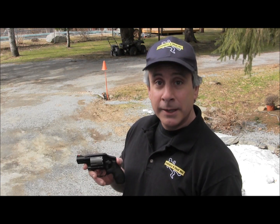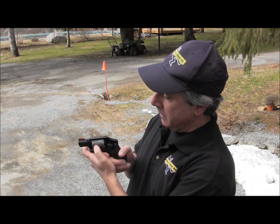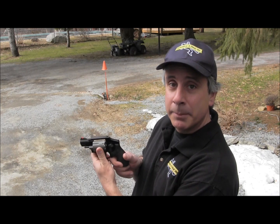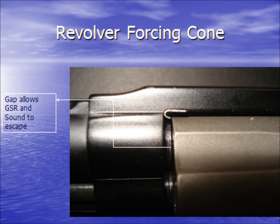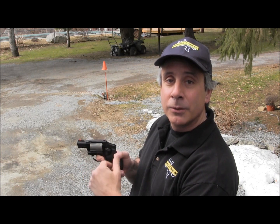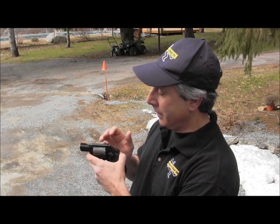I want to talk to you about another TV myth, and that is putting a silencer on a revolver. I'm going to show you this revolver — Smith & Wesson Air Light. This is the cylinder, as we've discussed in a previous video. In front of the cylinder is the forcing cone. Between the cylinder and the forcing cone is the cylinder gap, through which gases, flames, and all kinds of sound are going to escape when this is fired.